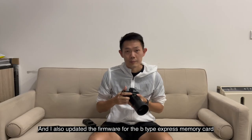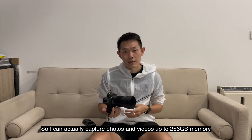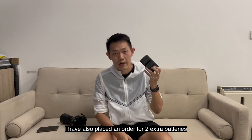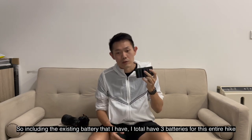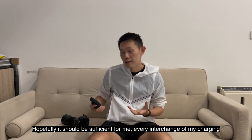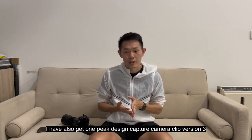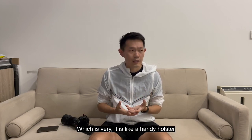I also updated the firmware for my camera for the B-type express card so I can capture photos and video up to 256 gigabytes of memory. I've also placed an order for two extra batteries, so including my existing battery I have three batteries total for this entire hike. Hopefully that should be sufficient.